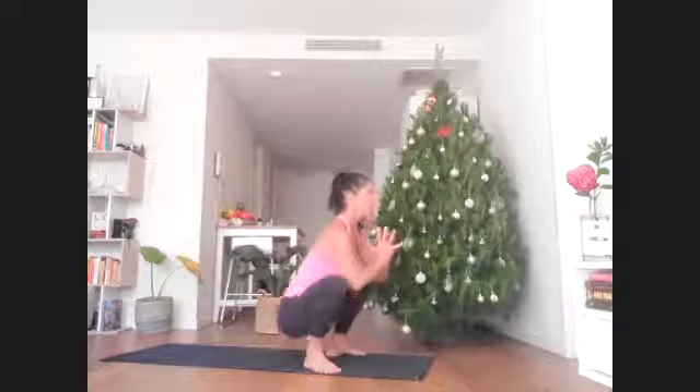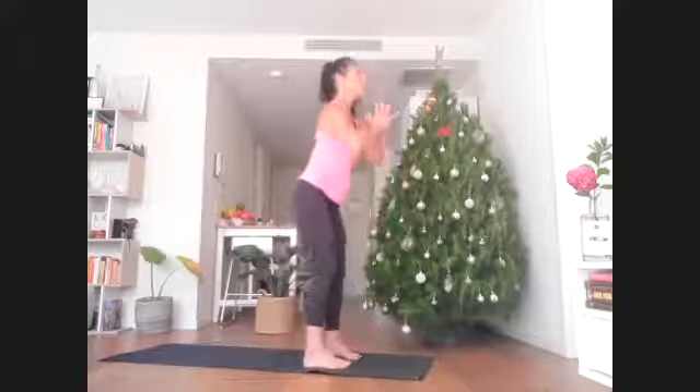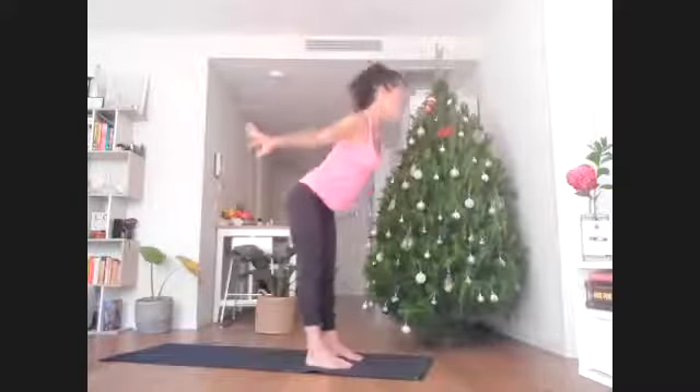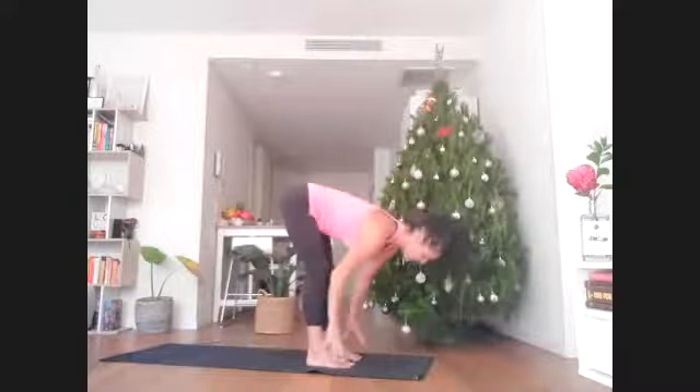Press palms and rise up with strength and integrity. Reach all the way up, toes forward. This time we fold all the way forward and move on to the other side.